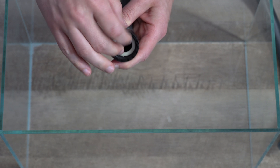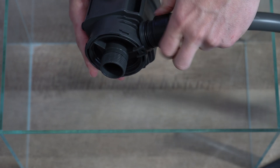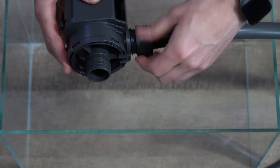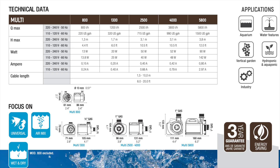Ready your Multi-Pump by connecting the necessary attachments for your specific application. That's it! Your Multi-Pump is ready to move water. But let's go over some other applications that you can use your Multi-Pump for.